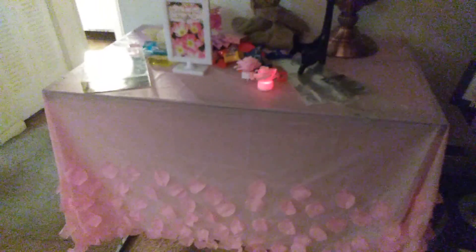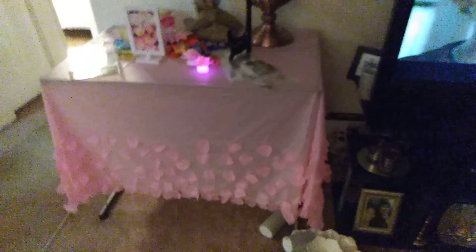Let me show you the tablecloth idea from the Dollar Tree — I glued those rose petals on there. I just glued them all over the bottom of the tablecloth on the front and the sides, and that's how it looks. That is the Dollar Tree tablecloth with the rose petals. I hope you guys like it — I will see you in the next video, bye!